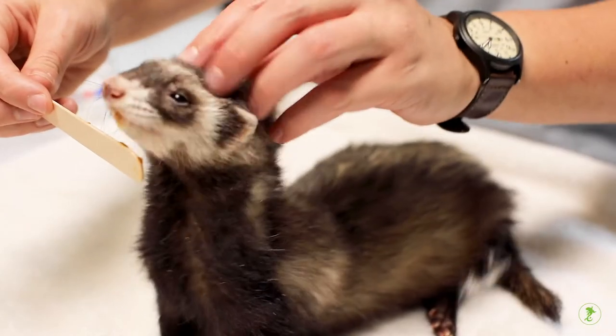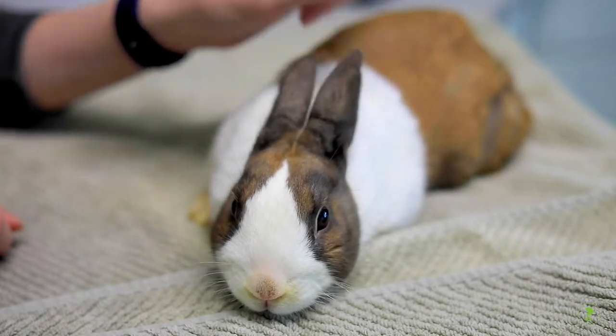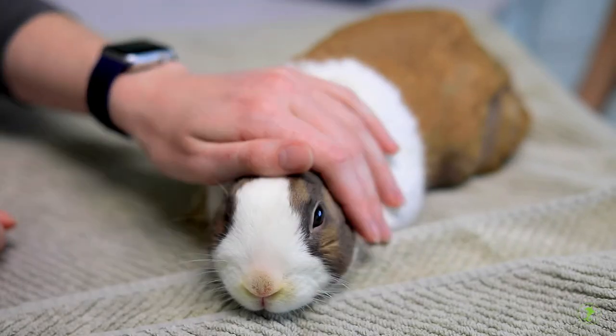Your veterinarian can discuss normal values expected for your particular pet and what to do if the temperature is abnormal.